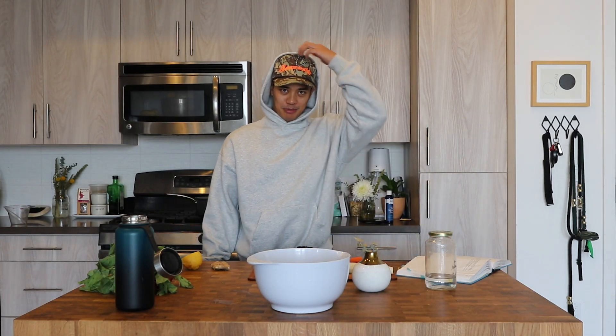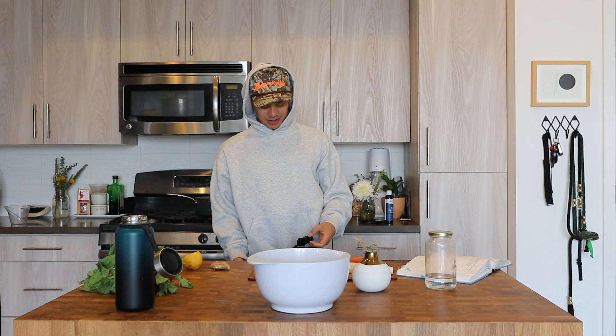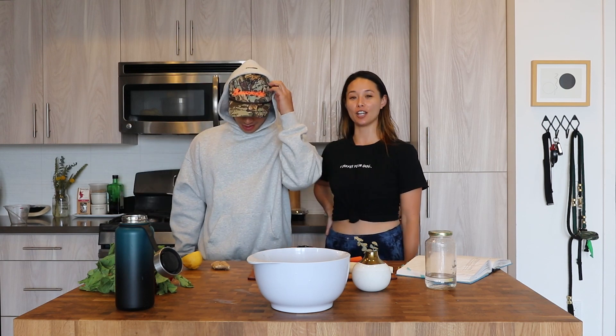Hello, welcome to Brian and Asia's cooking show — or Asia and Brian's cooking show. Hey everyone, welcome.